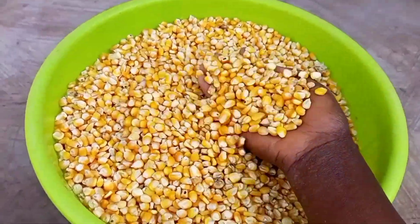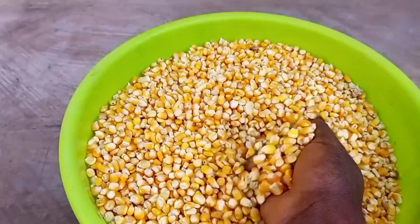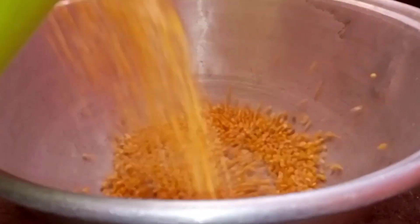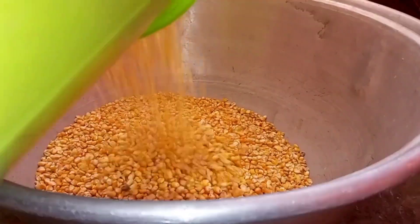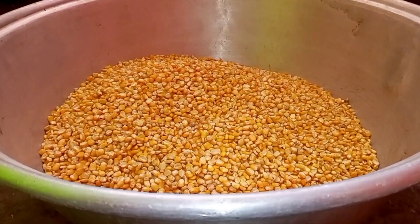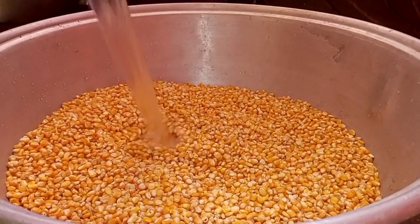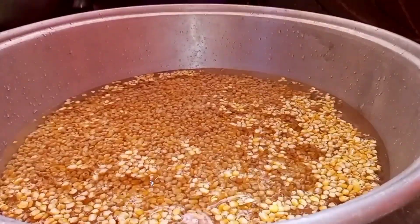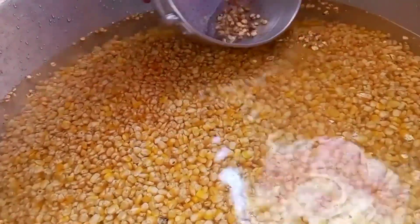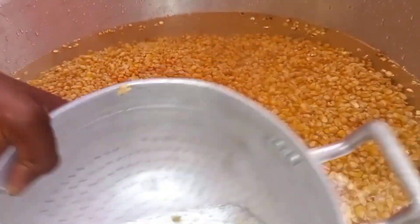Hello lovelies! In today's video we shall be making some corn dough for banku, an African dish. I will transfer the corn into a big basin and then add enough water to it to soak for about three days. We are going to allow this to soak for three days. The ones that float on the water are usually not good ones, so I'm just removing those.